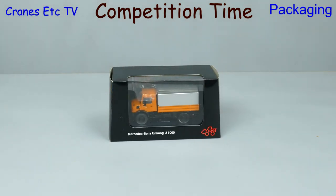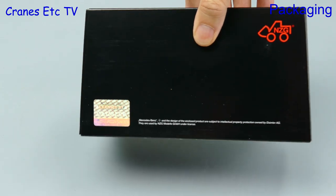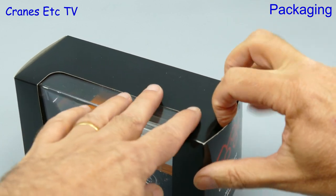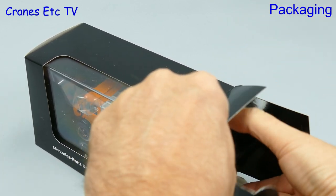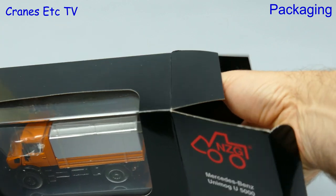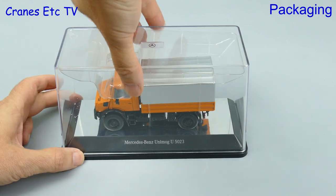Orange is the winner! If you picked orange, well done. Once removed from the outer protective carton we have an NZG branded box and it's got a genuine Daimler licence on it. Opening the box, we see that the reason there was an outer shipping carton is that the model is contained within a Perspex display case, and the packaging does a good job to make sure it doesn't come out scratched or damaged.